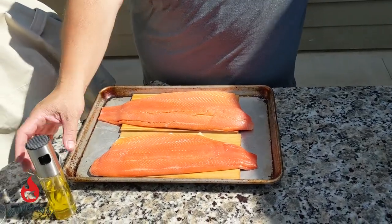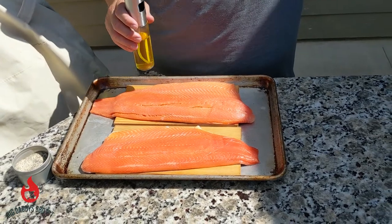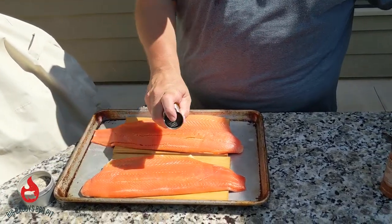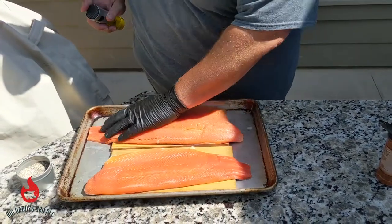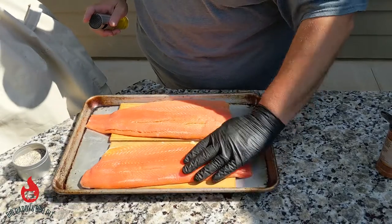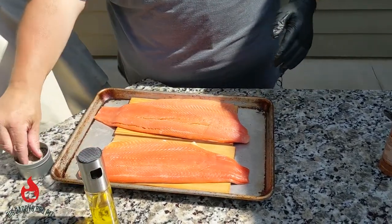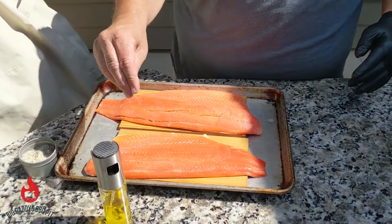We're going to start with some olive oil — spray it on real light, rub it in, and then we'll start with our seasonings. I try to rub it in and make sure it hits all of the fish. I'm doing it today on cedar planks that I soaked for about an hour so they don't burn too bad. We're just going to sprinkle some salt, pepper, and garlic on them.